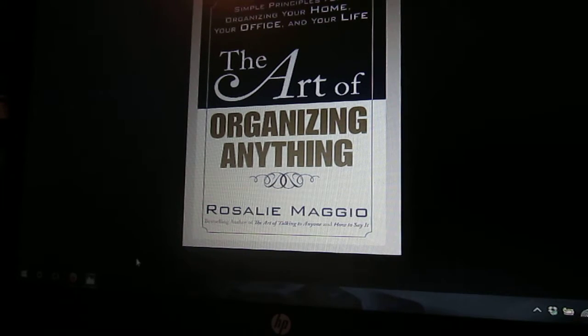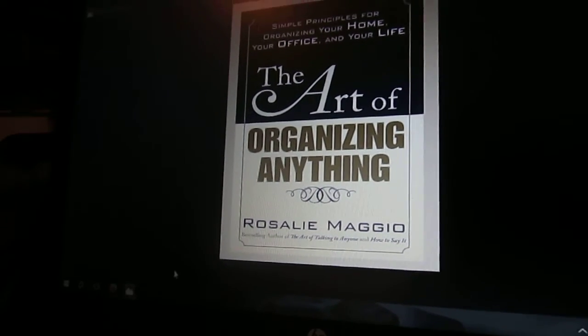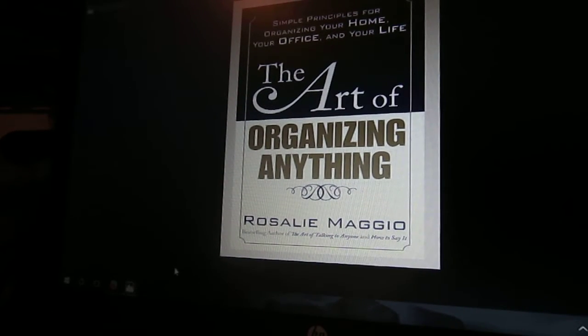There was probably about a year that I was into organizing just about anything and everything. I found that this book was recommended to just about anyone, and it came up a few times during my reading.